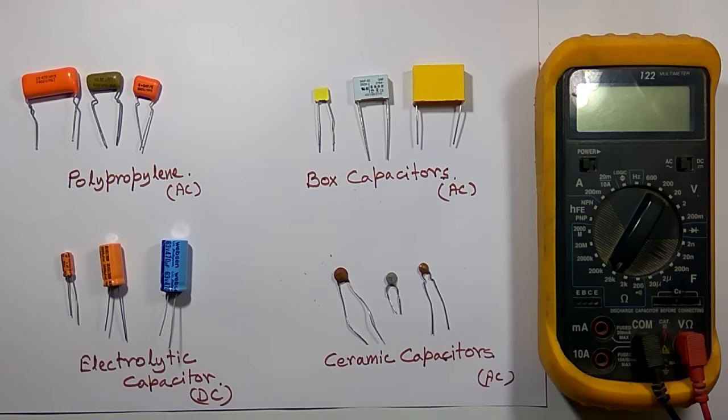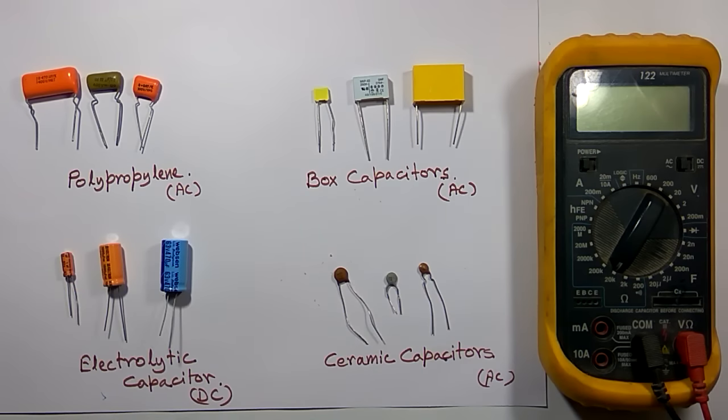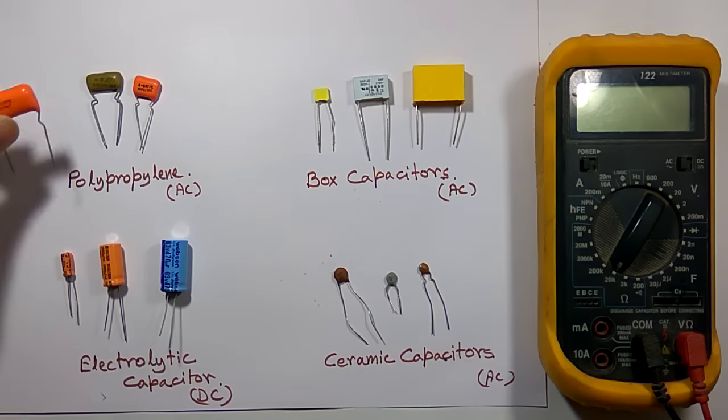Hello viewers, welcome to Tech Study Cell. Today we will discuss how to test different types of capacitors with the help of a multimeter. I am using a non-auto-select multimeter, so I have to select the range manually. In today's video we will test four types of capacitor: polypropylene capacitor, box capacitor, ceramic capacitor — these three are AC capacitors — and electrolytic capacitor, which is a DC capacitor. Later we will also discuss how to test a capacitor without using any multimeter.